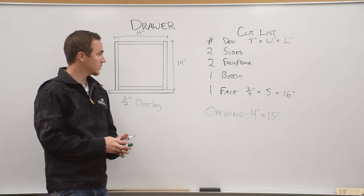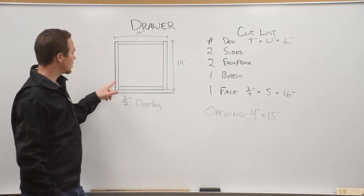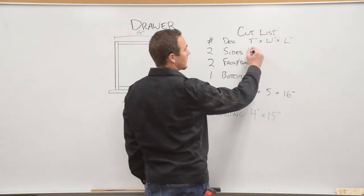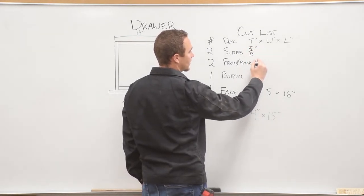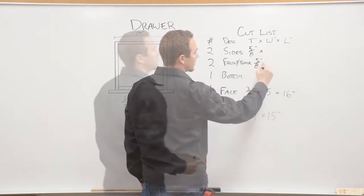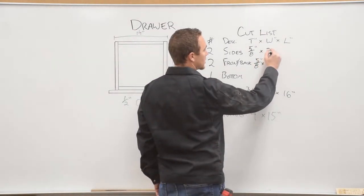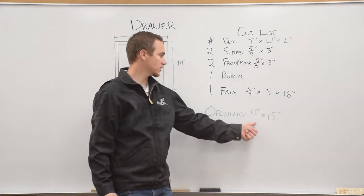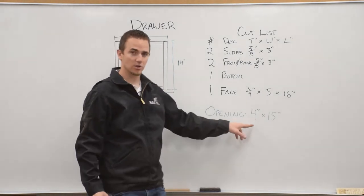With those dimensions figured out, we can start to find the dimensions for these pieces — all the drawer pieces that make up the box of the drawer. We're going to make them five-eighths of an inch thick. For our sides and our front and back pieces, put five-eighths in for the thickness. The width will also be the same for those pieces — I'm going to make them three inches wide. Make sure they're at least an inch smaller than our opening so that after you add the drawer guides you have enough clearance.